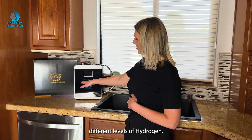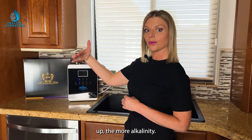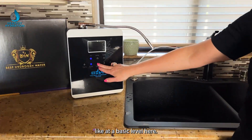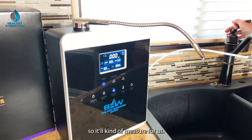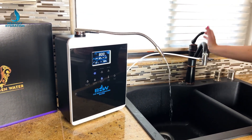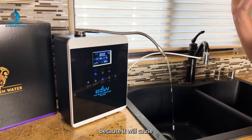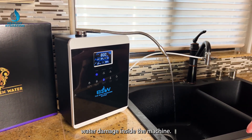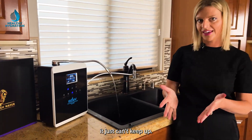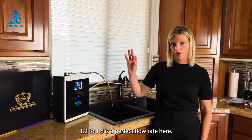There are three different levels of hydrogen. This is not like an alkaline water machine where higher means more alkalinity — here, higher means more hydrogen. We'll turn on the water so it can measure for us. You don't want the water flowing too quickly because too much pressure and volume can cause water damage inside the machine. About 1.2 to 1.8 is the perfect flow rate.